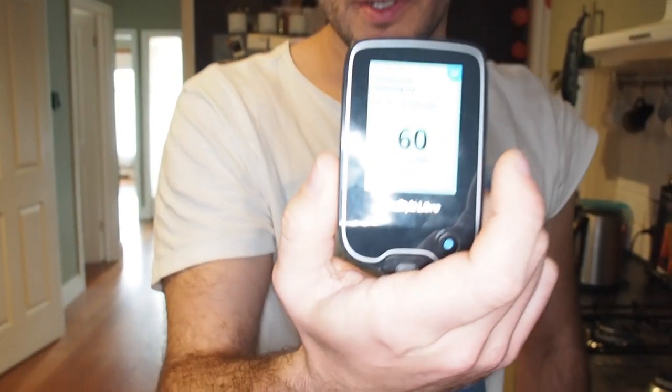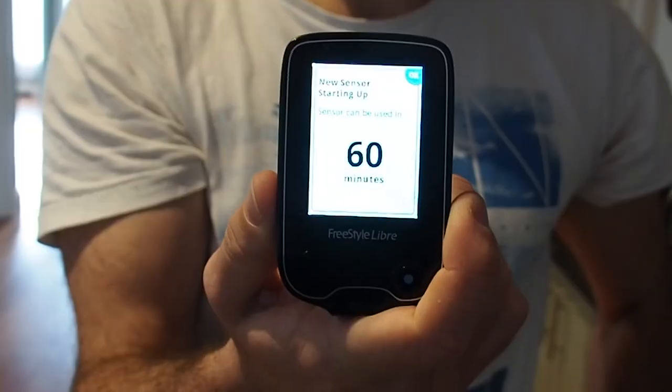New sensor found. To calibrate, it's going to take 60 minutes. You can see all the dots in the line. Cool.